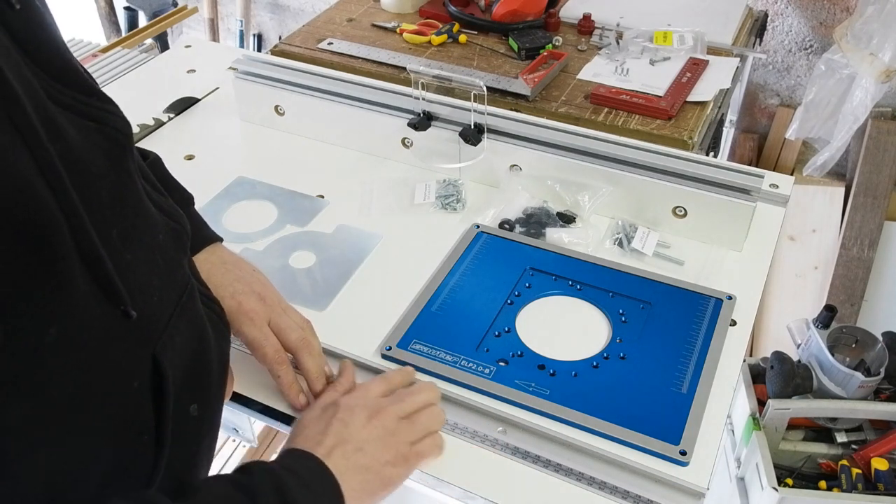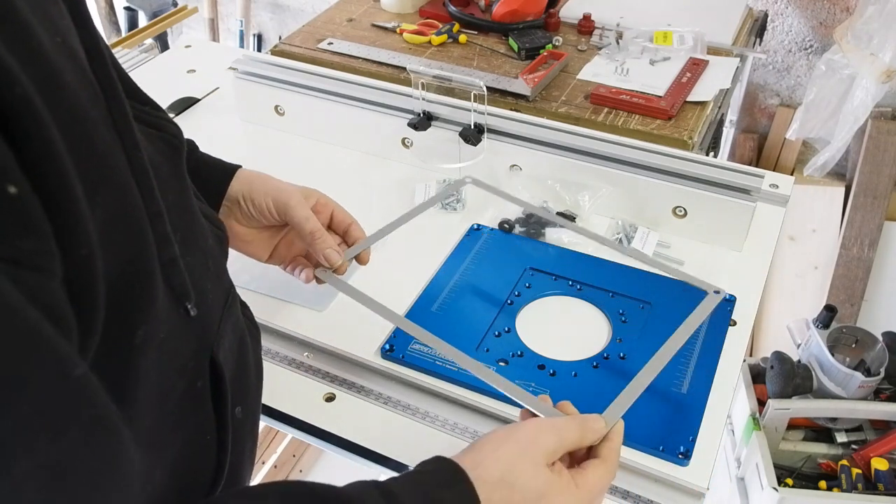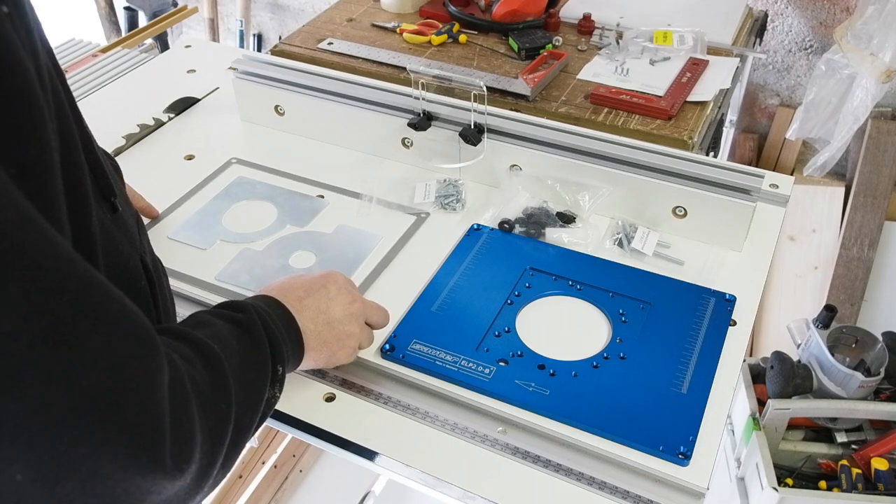rather than digging into and possibly deforming the remaining MDF. It's a great idea, and certainly something I'd recommend if you're doing a router plate in 18mm melamine MDF or similar.